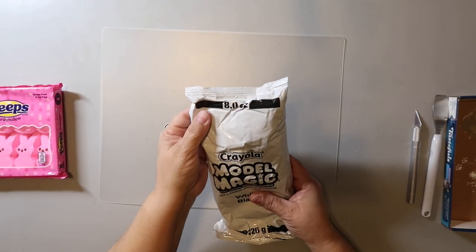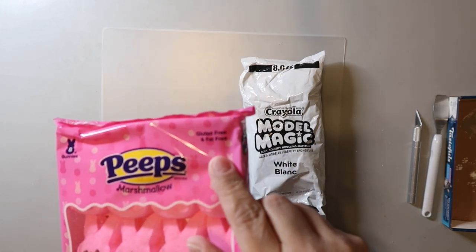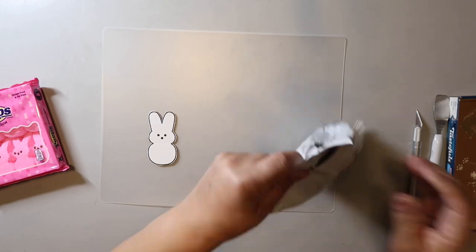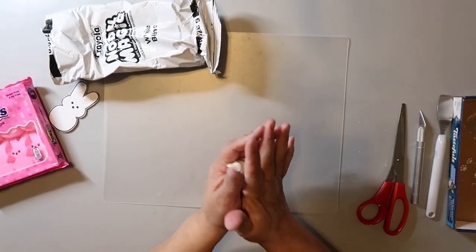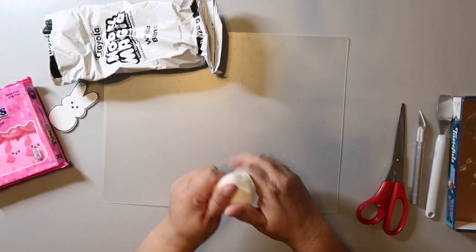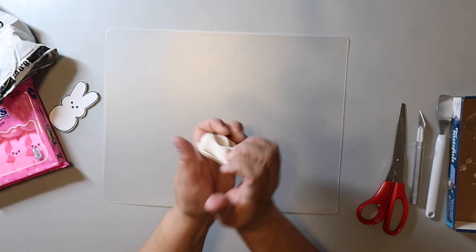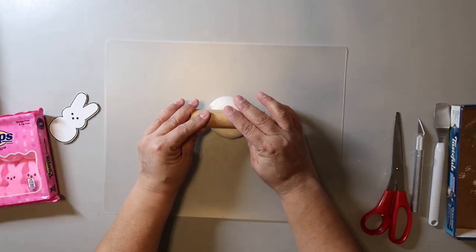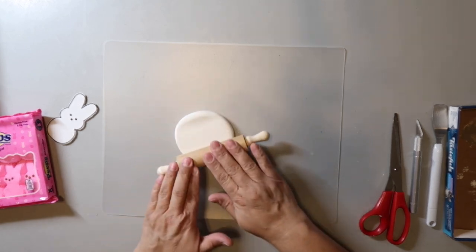I bought this Model Magic off Amazon. They do sell some at Dollar Tree but not usually in white — you can just paint it. Also cut out your template; I tried to make mine the same size as real Peeps but mine was just a bit larger. Pull off some of the Model Magic and warm it up by stretching and squeezing it — maybe it's called kneading, like kneading bread. Then roll out the Model Magic. You could use clay, but the Model Magic dries spongier than clay does, so I think it looks more realistic.